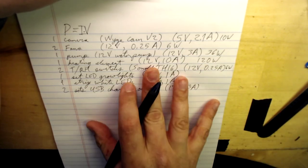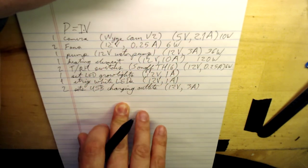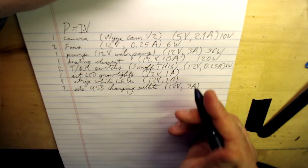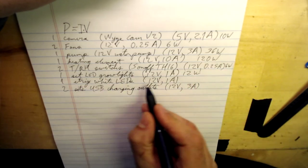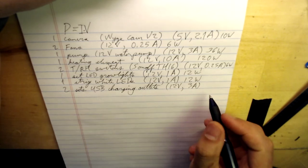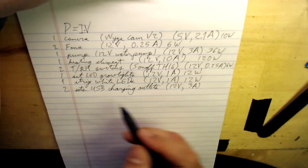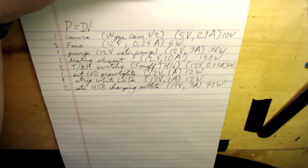Remember, these are all maximums — nothing says all these things will be on at the exact same time, but this is how we do the math. The LED grow lights: 12 × 1 = 12 watts. The white LEDs: 12 watts as well. And the two USB charging outlets: 12 × 3 = 36 watts each, so 72 watts maximum for both.